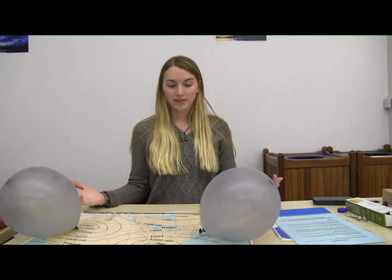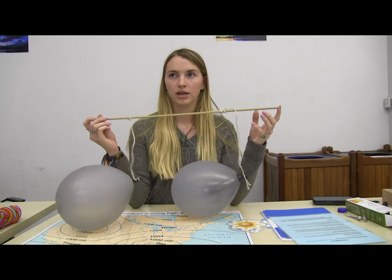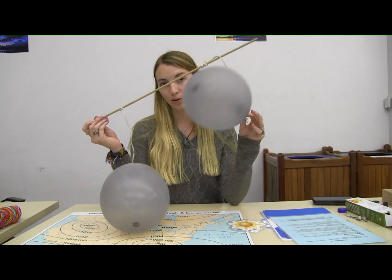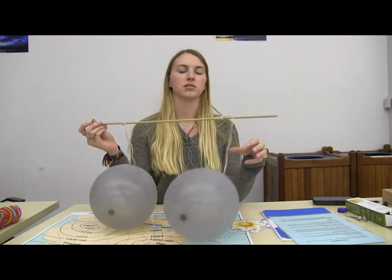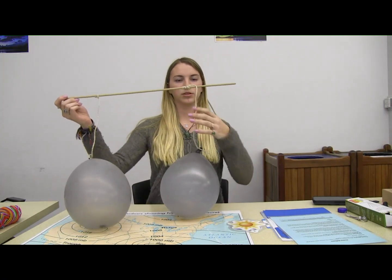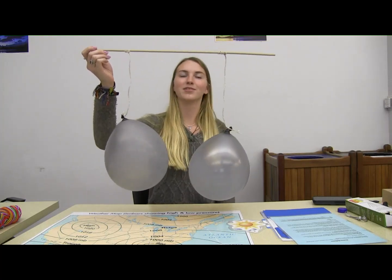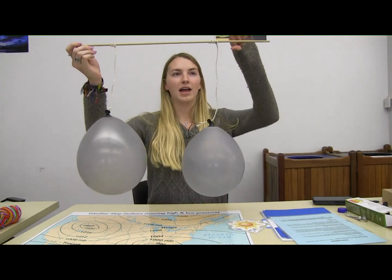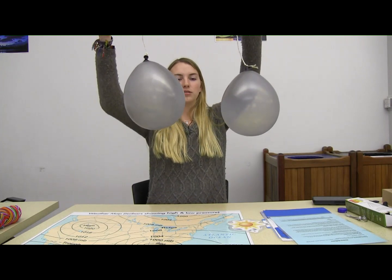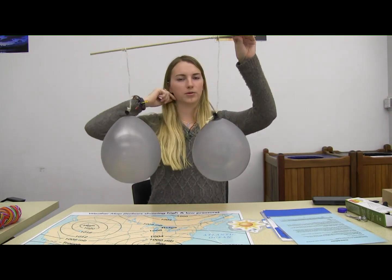What you'll need for this activity is a rod or stick of some form, some string, and two balloons, hopefully the same size. It works best if the balloons are blown up to the same size. You're just going to blow up the balloons, tie them to the end of the string, and tie the strings on top of the rod. You want the balloons just a few inches apart — if they're too far apart or too close together, this activity doesn't work too well.